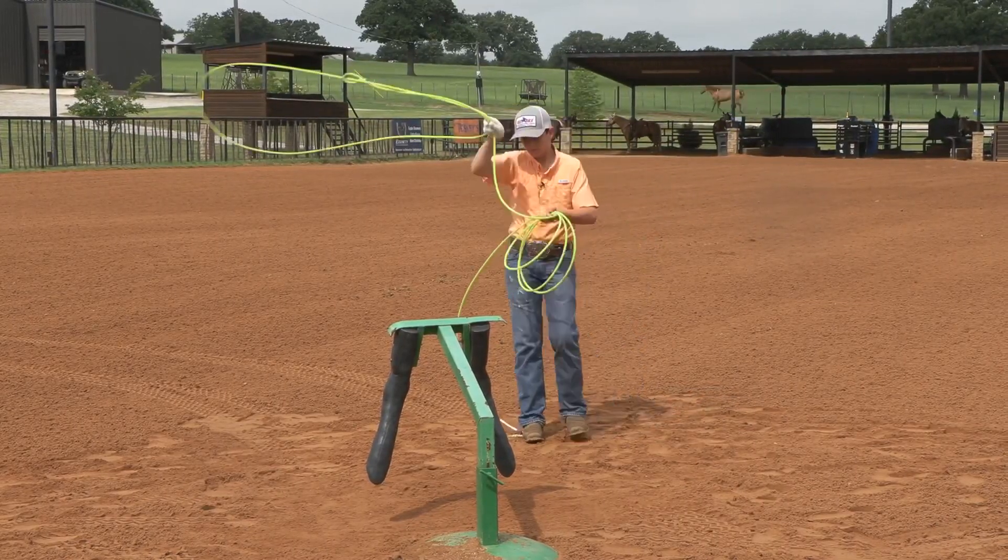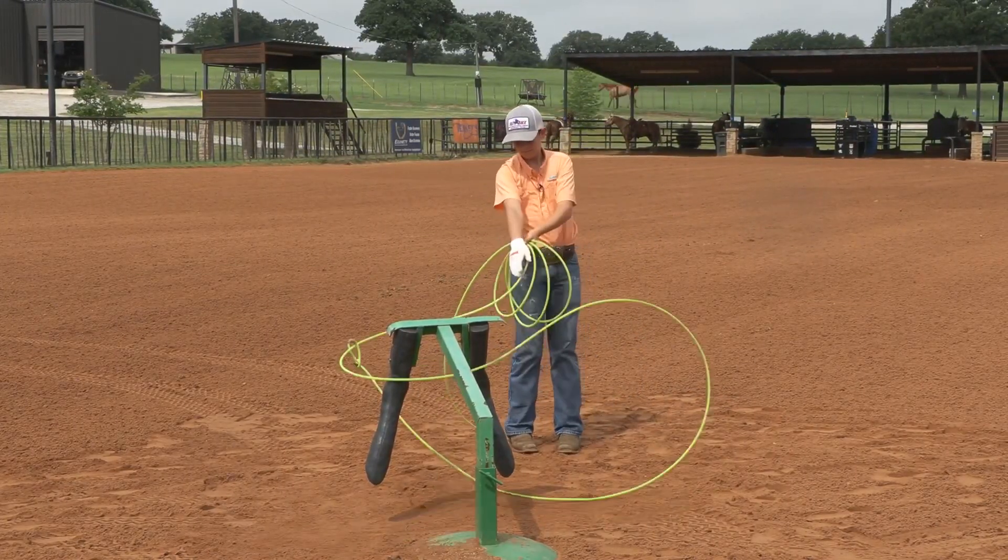Extend that arm in your delivery so that you go get all the finish. Good.